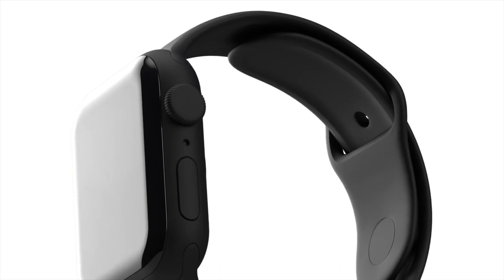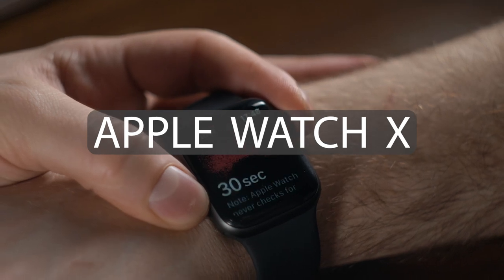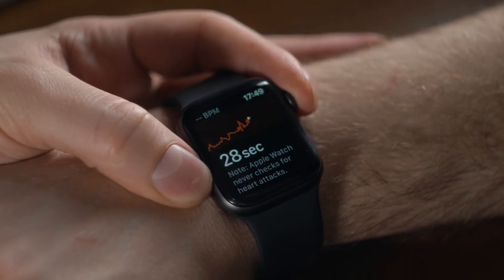Hello everybody, welcome back to another Apple video. In this one, I want to talk to you about the Apple Watch, and in particular, the device's 10th anniversary.